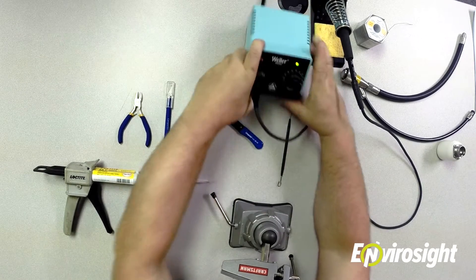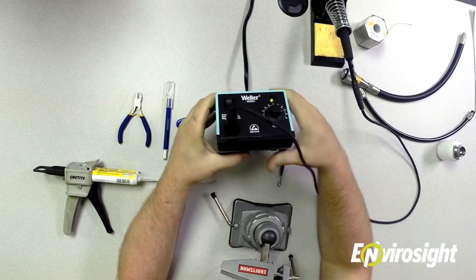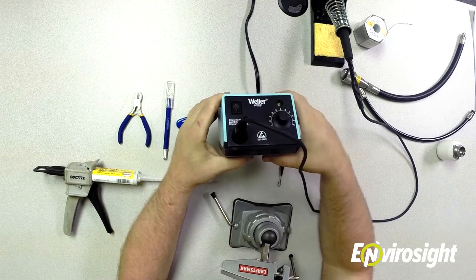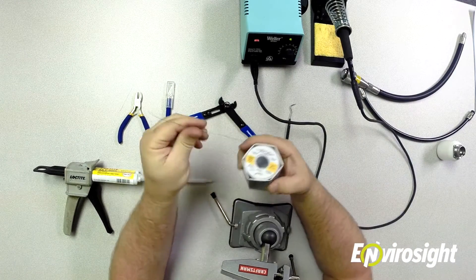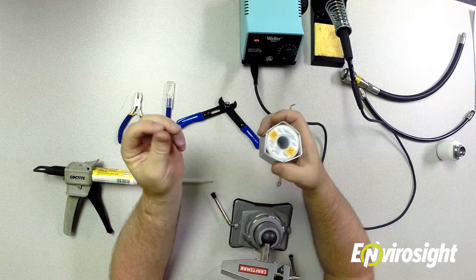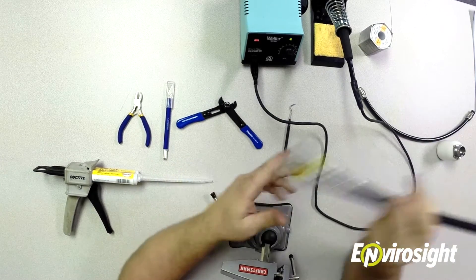For the soldering iron, I use a Weller WES51 model. This is a variable temperature iron which lets you adjust the temperature so you don't melt the wires. You usually want to have it around 750 to 800 degrees — somewhere in that range. The solder is basically a .020 diameter rosin core solder. It works the best — it's small diameter, it melts fast, and you don't overheat the conductors.